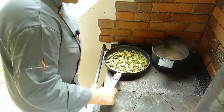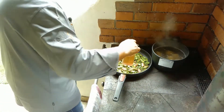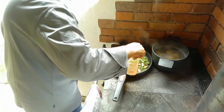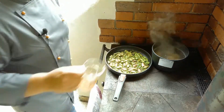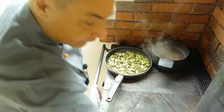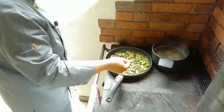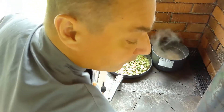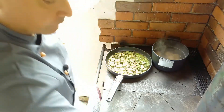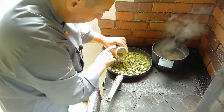Der Spargel ist jetzt schön abgebraten und wir können mit etwas Brühe ablöschen. Dann würzen wir gleich: mit Salz und Pfeffer.